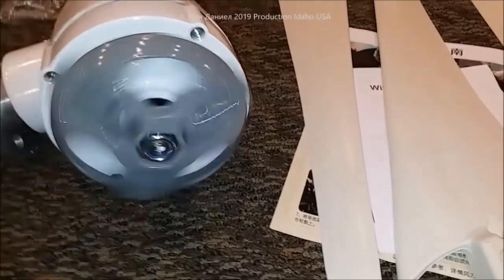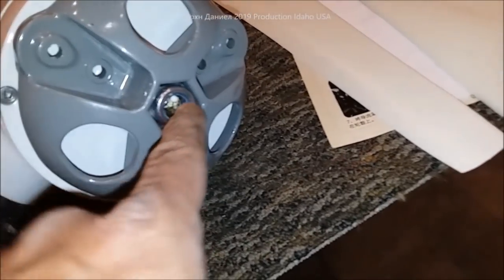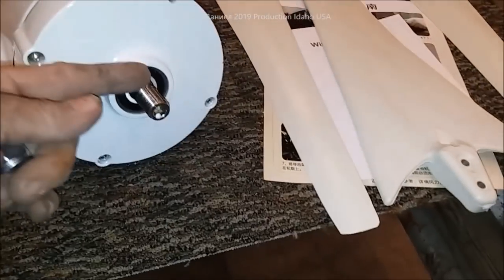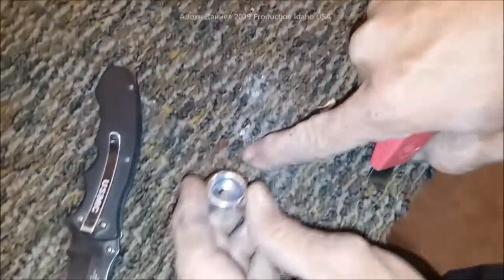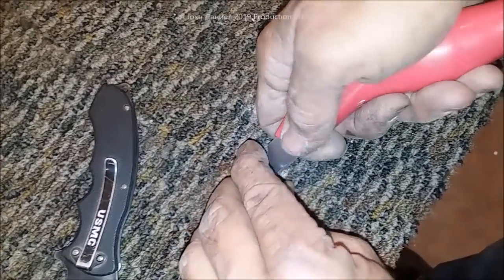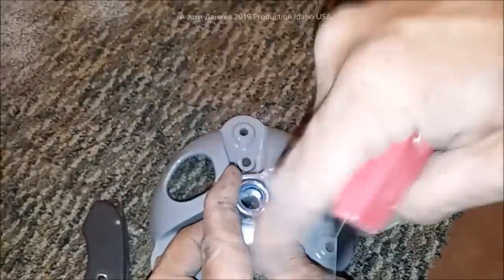One problem a lot of people ran across is this poly seal inside the nut. That poly seal makes driving the hub on a miserable feat — you feel like you've never got it far enough on there. What we do is take a regular razor blade and kind of remove some of that plastic, because it seems like there's just a little too much.